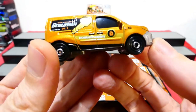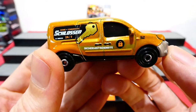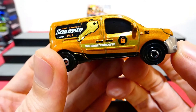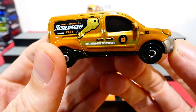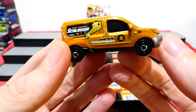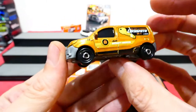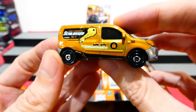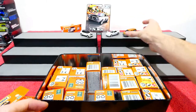On the other side: 'Schlosser' — I think that might be German. Please let me know what language that is in the comments, and whether it says the same thing as the other side. I'm going to assume it says the exact same thing.